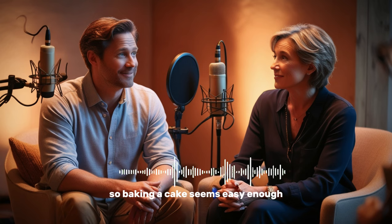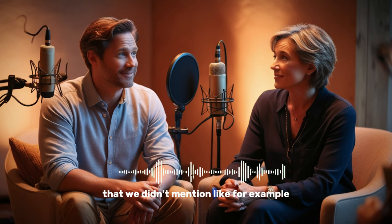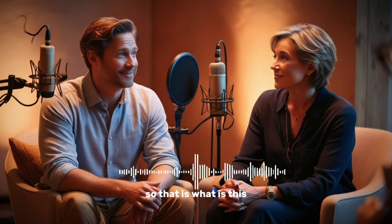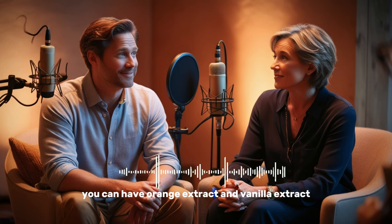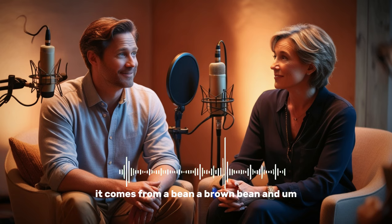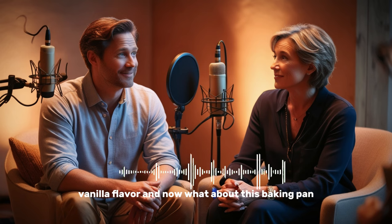Baking a cake seems easy enough. Now, maybe there are some other things we can add that we didn't mention — like vanilla extract. It's mentioned in the recipe. It's a liquid, it's a flavor. Extracts are used to give different foods flavors — you can have orange extract and vanilla extract. Vanilla actually comes from a brown bean; they take the oil from this plant, and that's what gives things like cake a vanilla flavor.